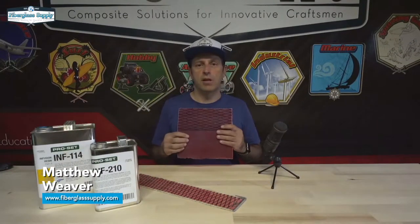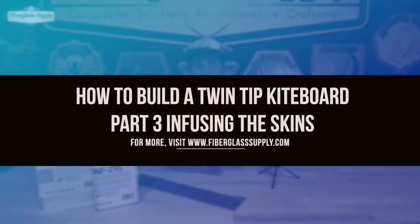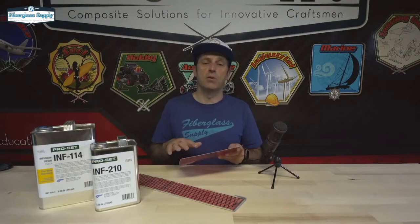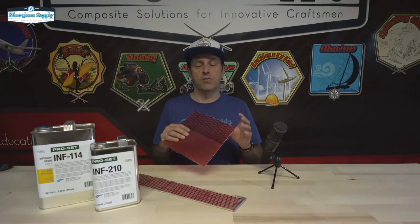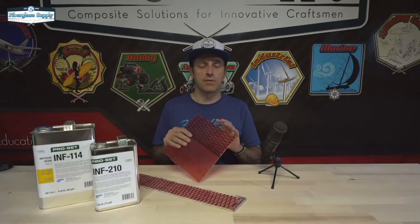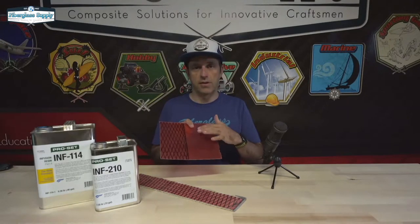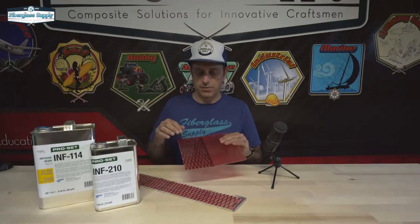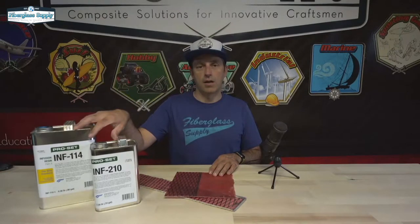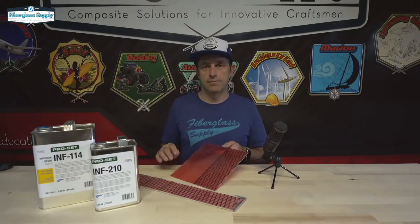In this video, number three of our building a kiteboard series, we are going to infuse the fiberglass skins that are going to get glued to the wood core. This is a little bit different than how boards are normally built. Normally the fiberglass is wet out and while it's still wet it's applied to the core and put in a press, but we want to do it this way because we'll get a really good finish on both sides and reduce the amount of post work. We're going to use 20-ounce triaxial e-glass, a layer of vector net which is an aramid mesh, and infuse that with ProSet INF 114 resin.